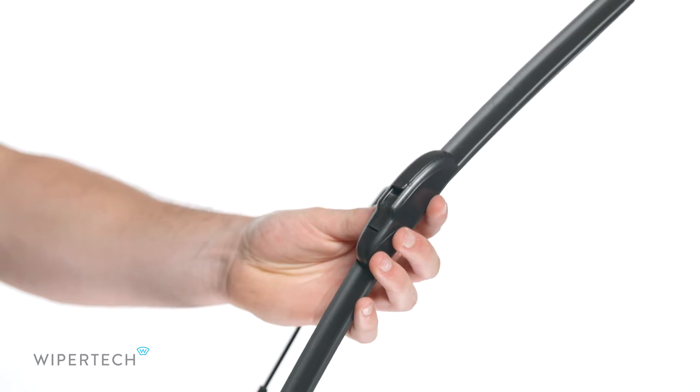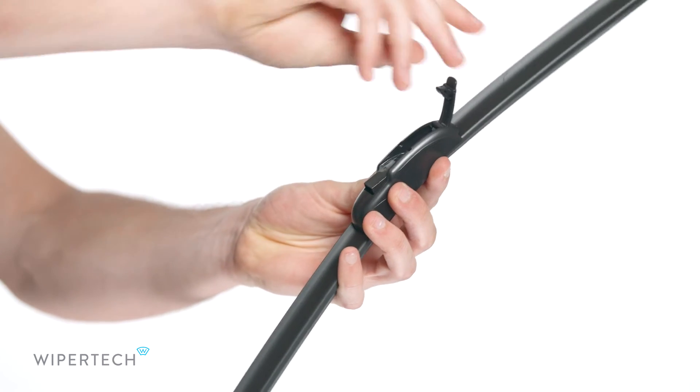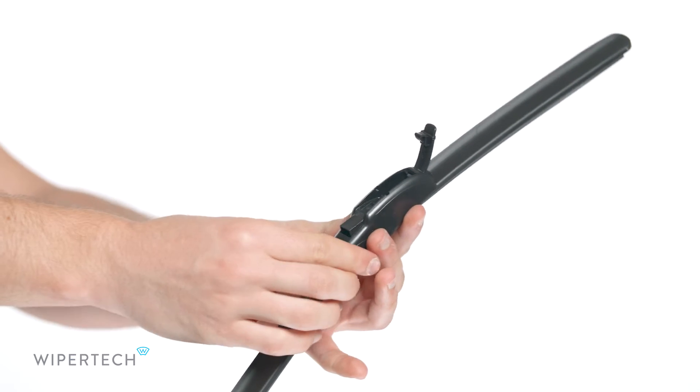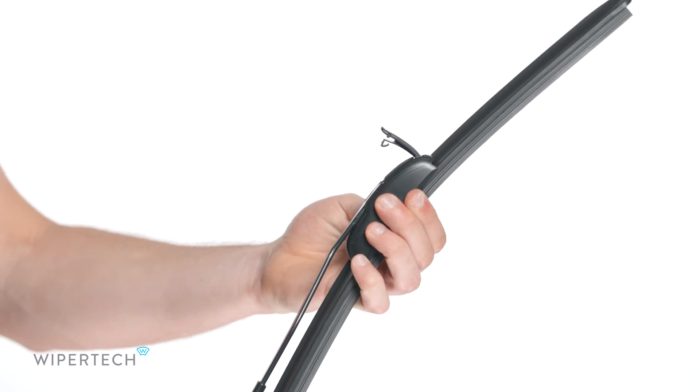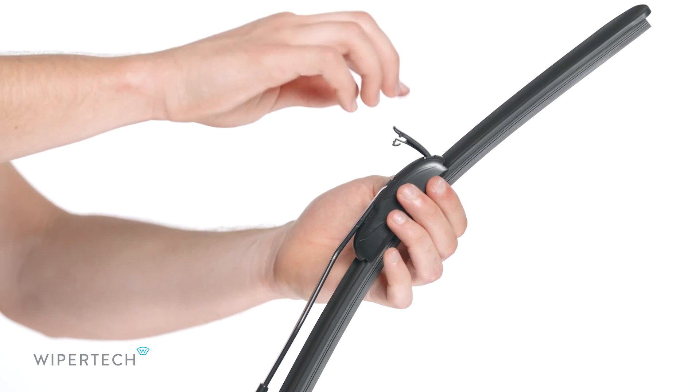To install your new wiper, open the tab on the connector. Place the wiper arm into the connector and slide the blade up until it clicks into place. Close the tab on the connector.